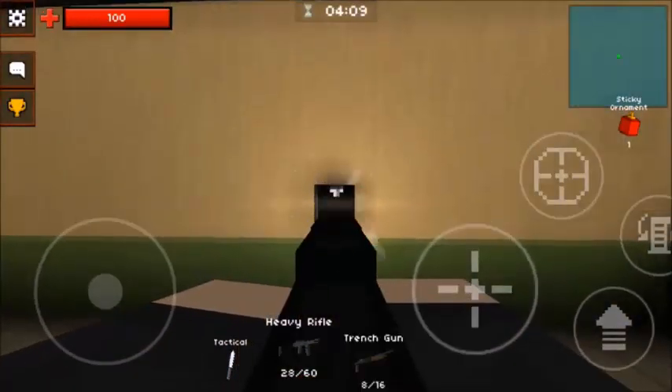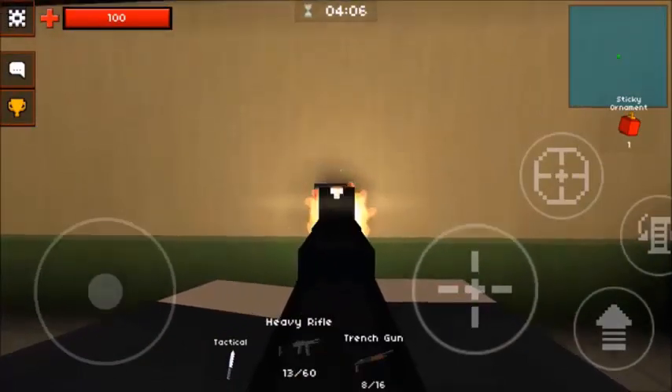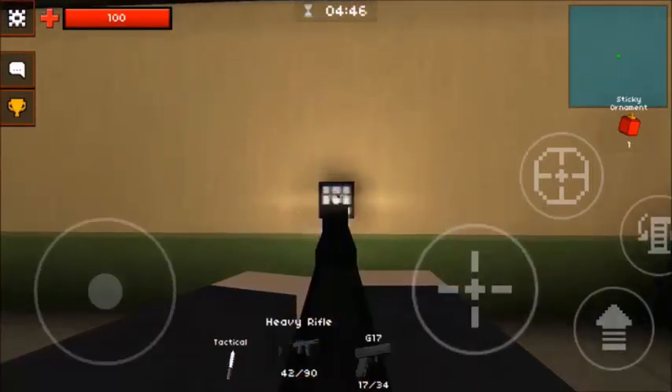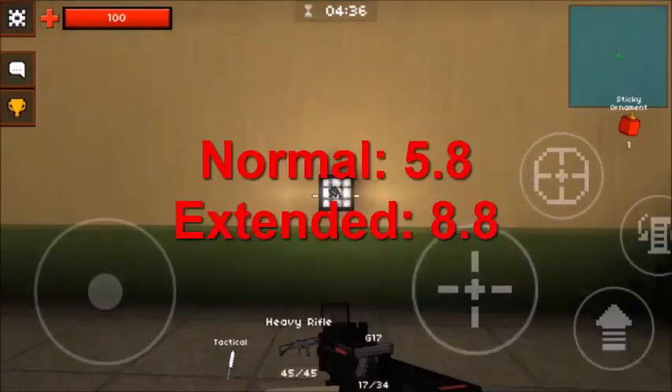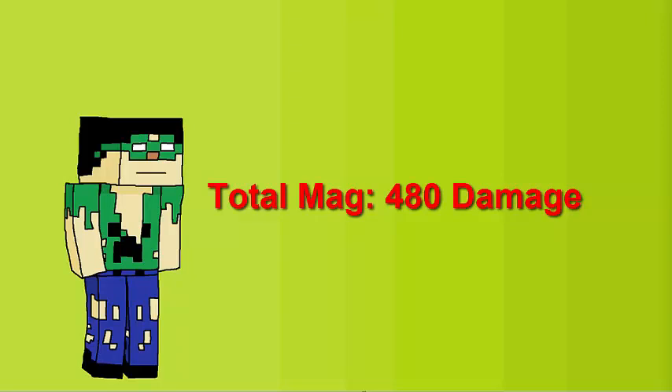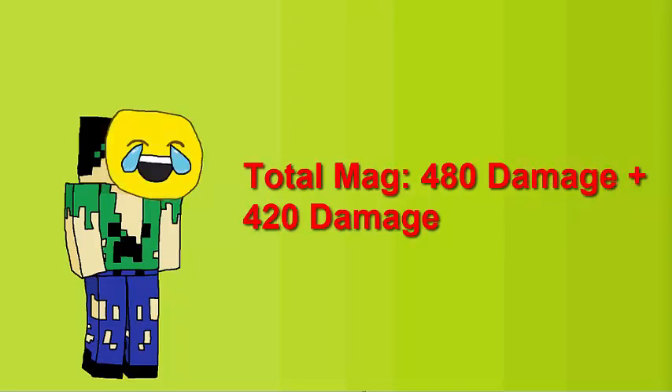The last test I did was how much longer you can fire with extended mags. For the first test, I was shooting with the regular magazine, and in the next test, I was firing the extended magazine. The extended magazine adds 50% more bullets, or 15 more bullets. The time for the normal magazine takes 5.8 seconds, and the extended mag takes 8.8 seconds — that's 3 more seconds in total. The total normal magazine does 840 damage, while the extended mag does around 420 more damage.